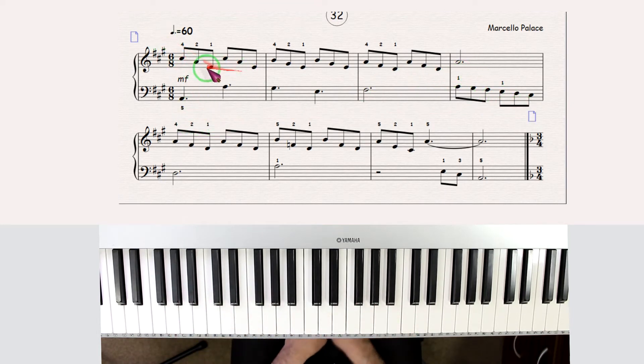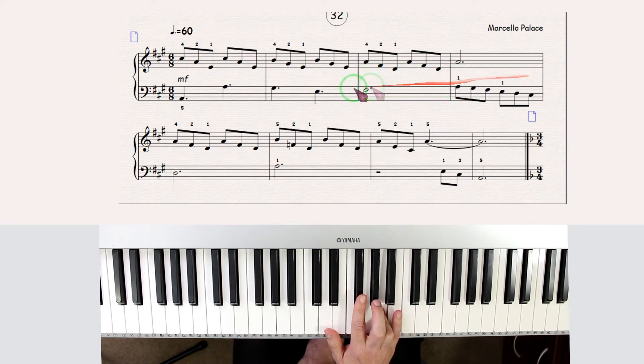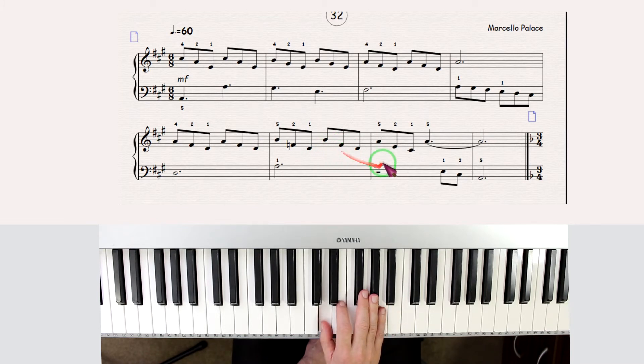Now we're going to look at the right hand. The right hand starts with these open hands, then changes to this, and then changes to this, and then again the same. And here, this F becomes natural. And this other F, because it's in the same bar, is still natural.